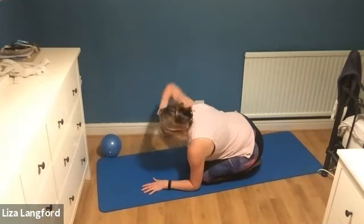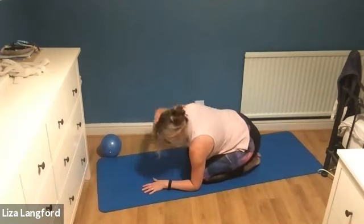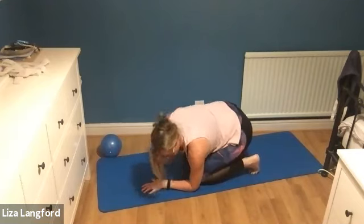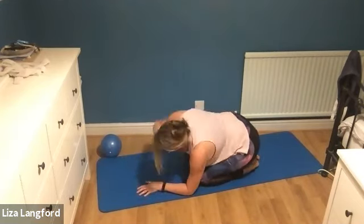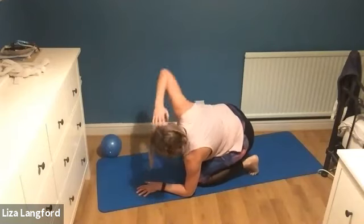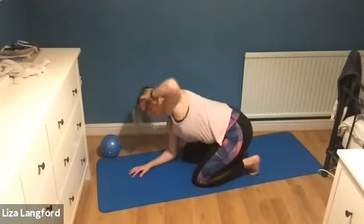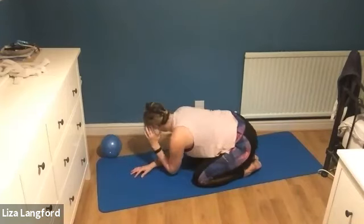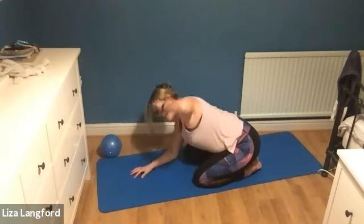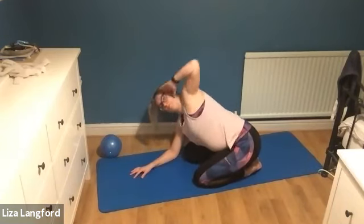Fingertips to the temples and open up and close. So rotate - look one way and the other way and close. Breathing in and out. Hips are still - it's a rotation in the upper body. Eight on each side, then switch sides. Open up and close. Open up, breathing in as you twist, hips are still.